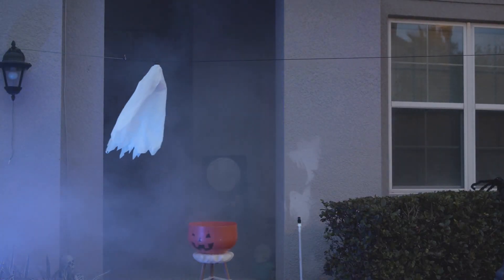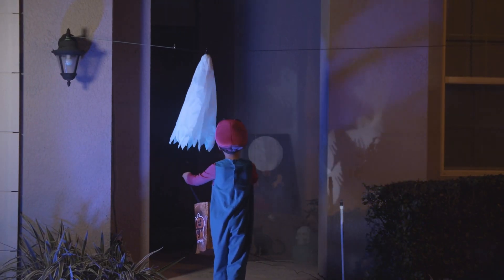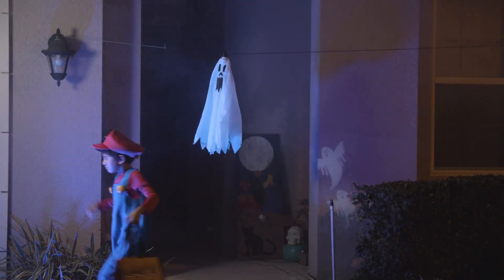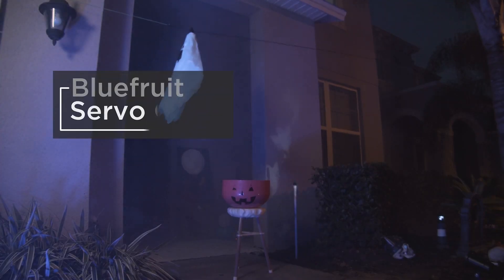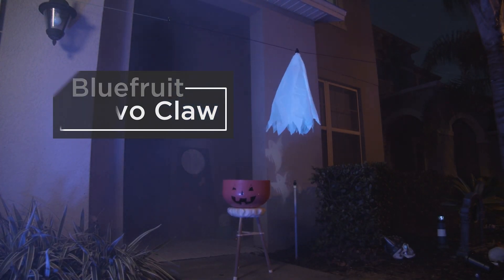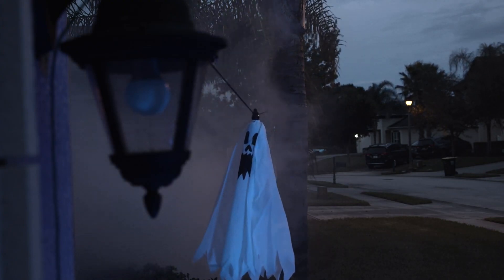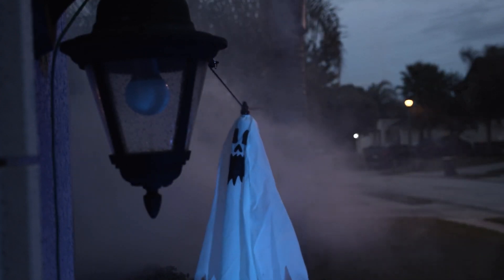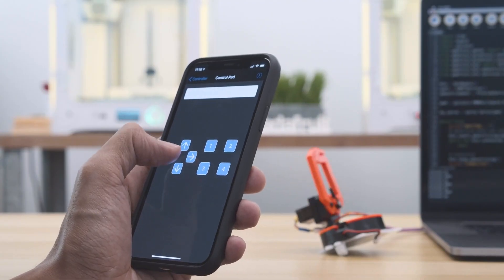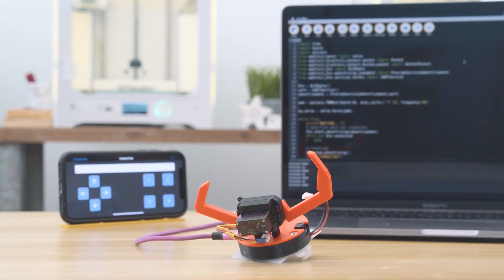It looks like you won't have direct control over the ghost, but it moves slowly enough that you should be able to accurately deliver candy. This project would have been more useful to know about a week ago, but it's never too early to start thinking about next Halloween — and we'll probably need to keep socially distant for a while. Or maybe you can hack this into a socially distanced gravy delivery system for Thanksgiving.